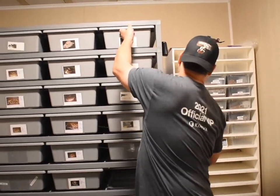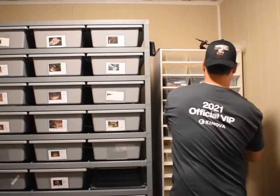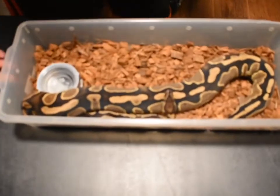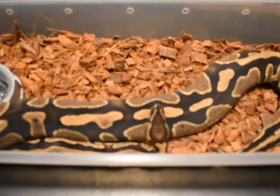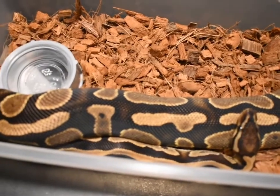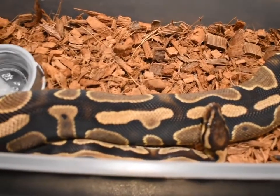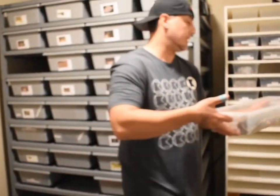I want to show you real quick — let me show you what a mahogany looks like. This right here is Ruby. That's a single gene mahogany. A super mahogany makes that sumo — pretty much like a really nice black snake with some copper on it. So definitely been trying to work with this gene. That's a single gene mahogany.